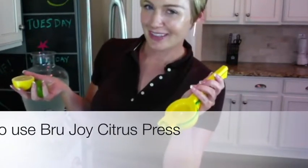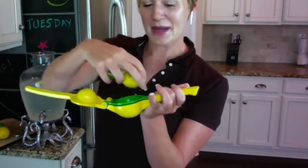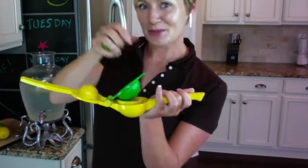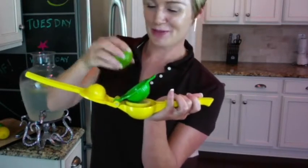Using your Bird Joy Citrus Press is a breeze. Simply open and place in the bottom bowl whatever you wish. Today I'll be placing a lemon, and place whatever you want in the top bowl. I'll be using lime.